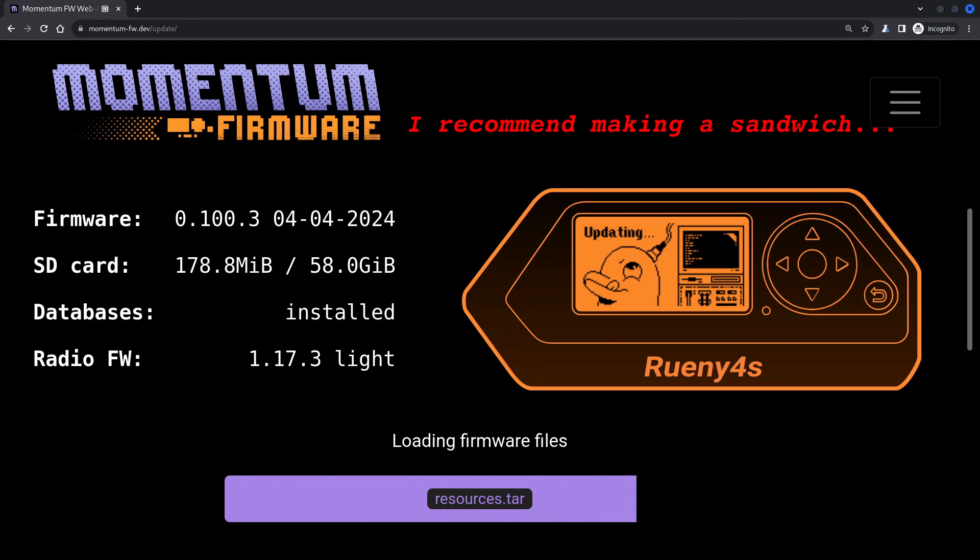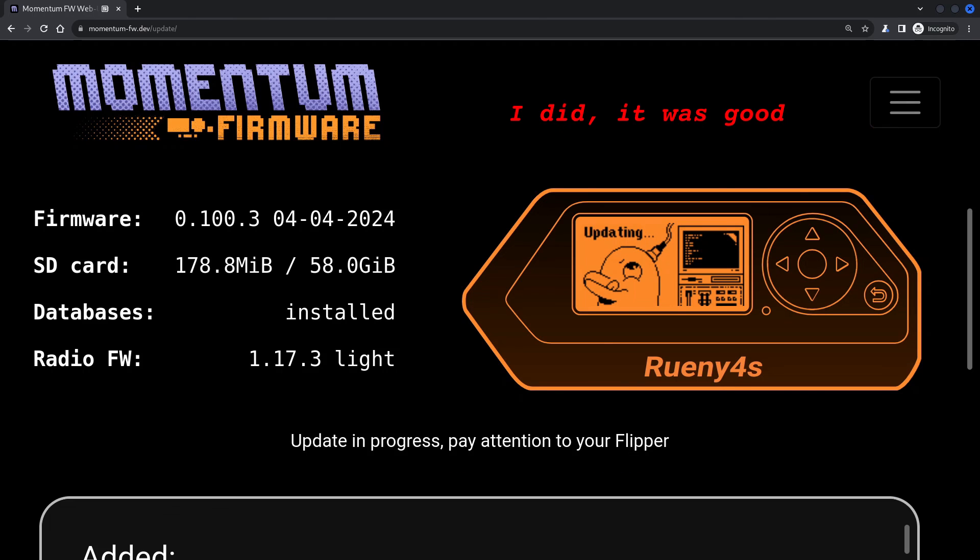Want to know what you're actually going to get with Momentum before you start playing with your Flipper? Check out this video. Otherwise, while you're still here, don't you have some custom firmware to install? I ain't judging. I've got a bunch more videos you can watch if you want. Have a look.